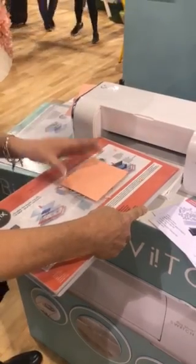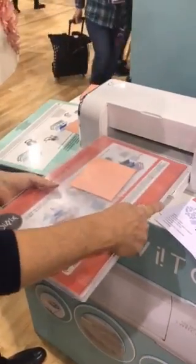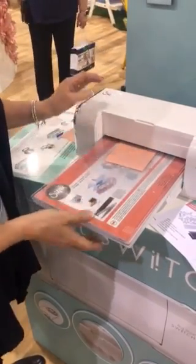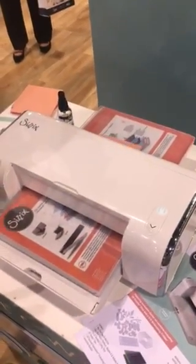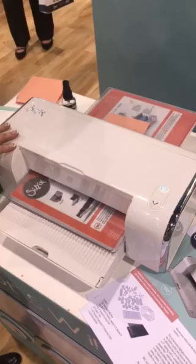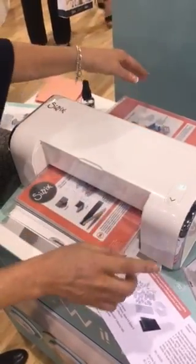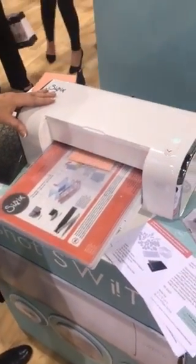You just place your card into the die, make your sandwich in the same way, and then the machine will sense when the platforms are in. You don't need to keep your finger on the button — it just does it automatically. There's also an auto-reverse button which brings the platform back through if you've got very detailed dies.